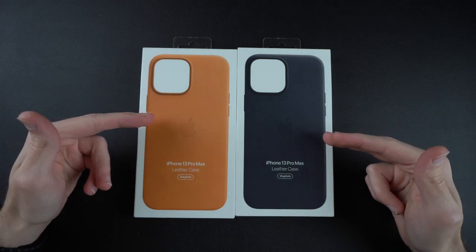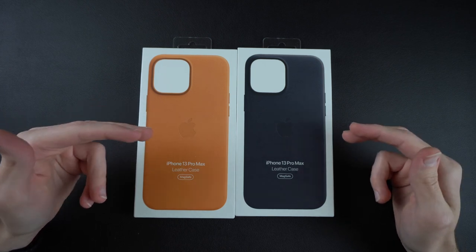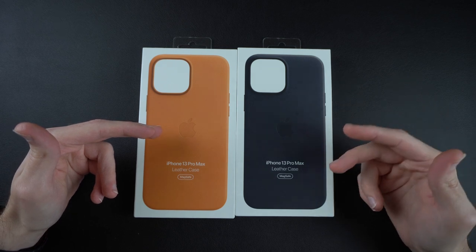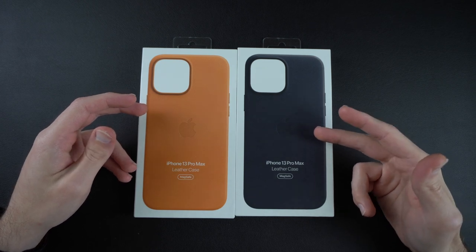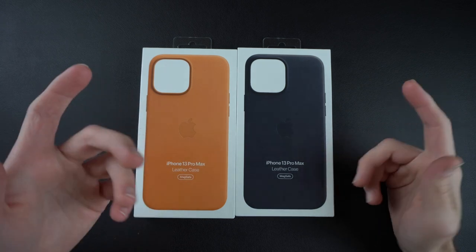I have two different colors here for the 13 Pro Max: the golden brown and their new midnight color. The golden brown is a little bit more orange than I would like compared to previous years with their saddle brown colors, but I do like the new midnight color — it's kind of black with a hint of blue in it, so I think that looks pretty nice. We're gonna see how they look on the silver 13 Pro Max, so let's get right into it.